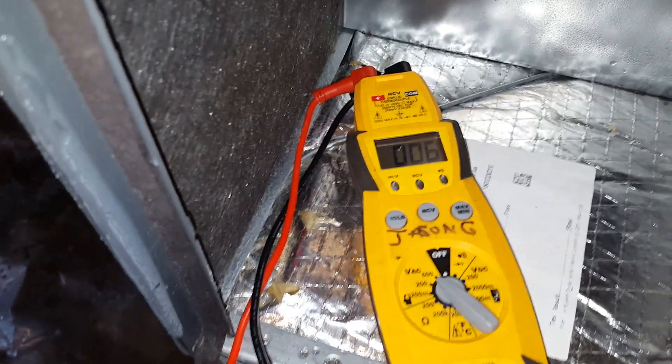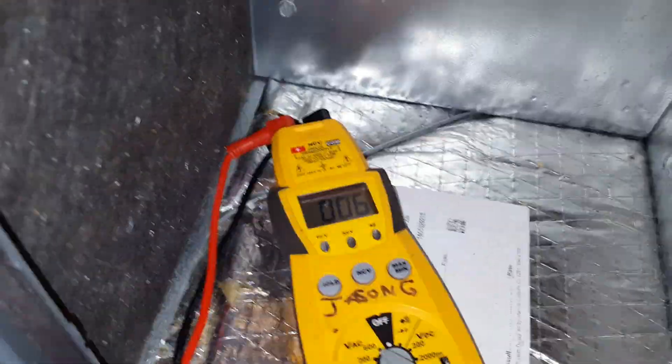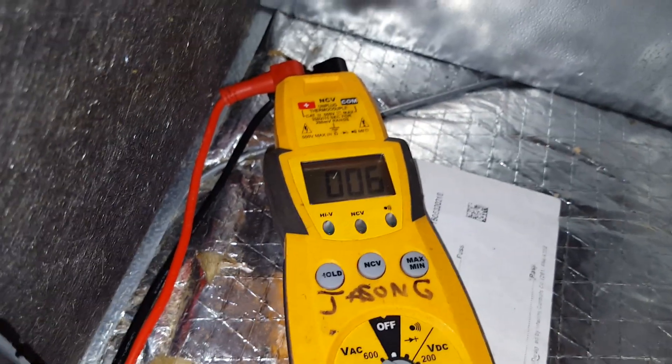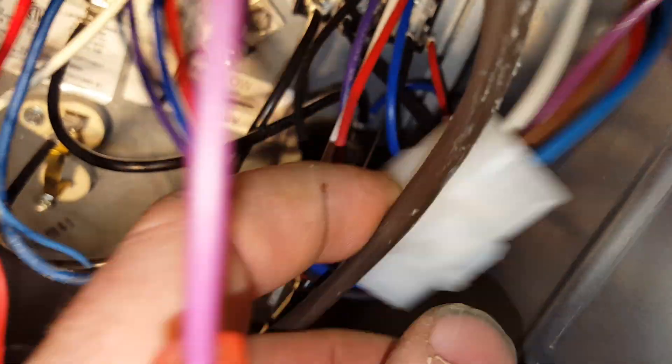Next, we're checking to see if we have 24 volts going to the other side of the board, which would activate the relay. I'm checking between common and the 24-volt side, and as you can see, we have nothing.